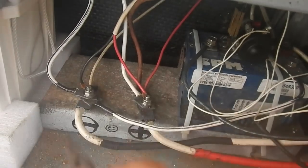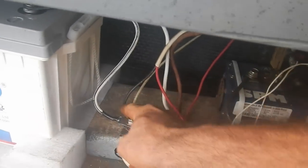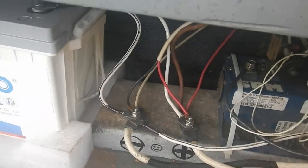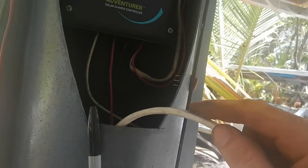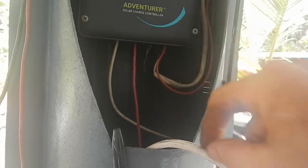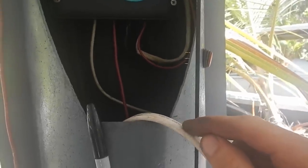Got my positive — red to positive. Negative — black to negative. Now I've got live wires, so be careful. This is connected to the battery now, and here's my switch. I need to strip off some of this, expose the wires, and cut the red wire — one contact here, one contact there — so that will break the red wire until I turn it on.